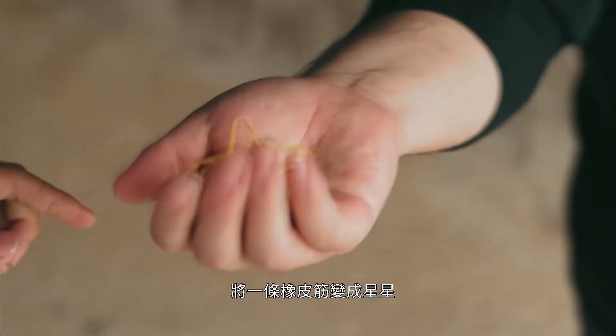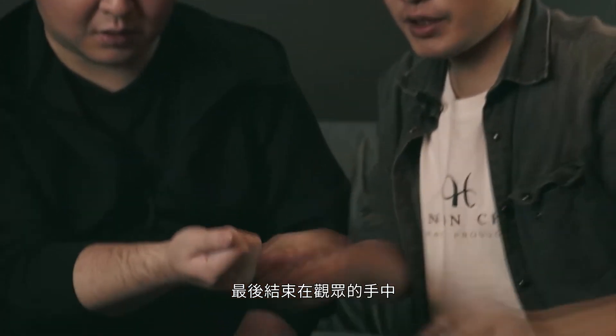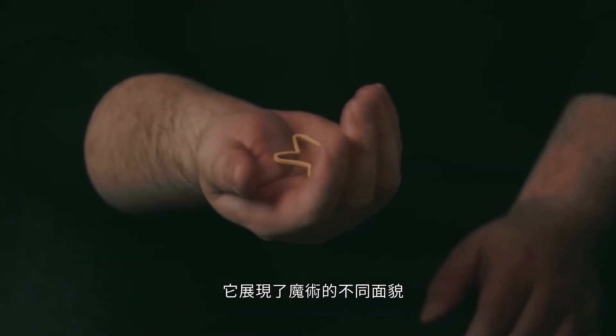A rubber band turns into a star. Lucky Star is one of my favorite rubber band routines — from slap hands into real magic, and finally ends in the spectator's hand. It shows different faces of magic.